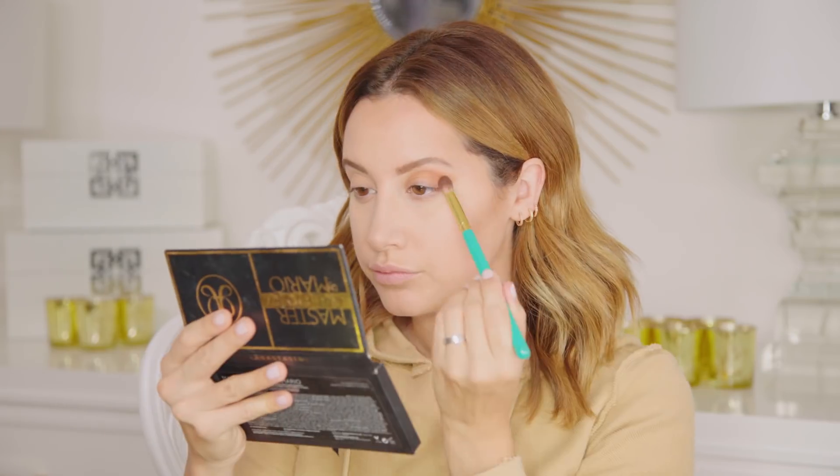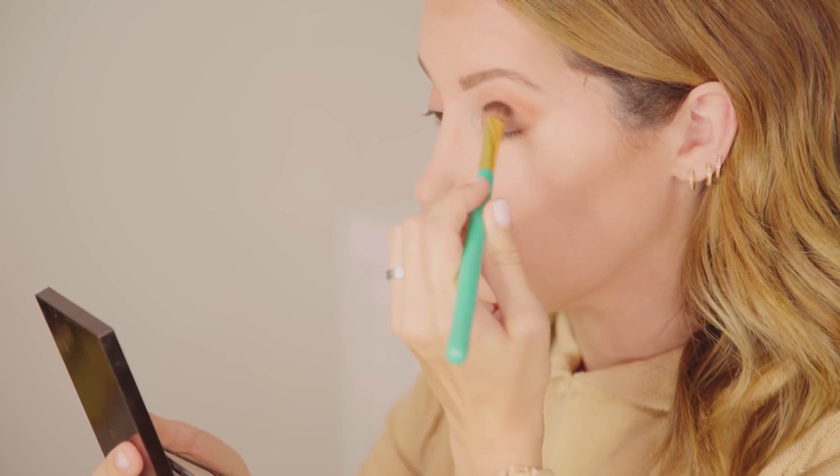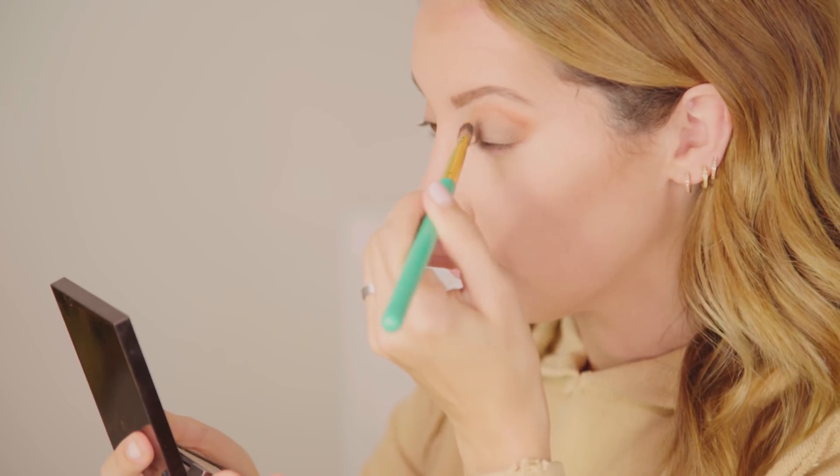So I am going to start with my crease and I'm going to use my Illuminate brush, starting with the shade Isabelle. And now I'm going to take my Illuminate by Ashley brush and put Bronx in the center of my eye. And then I'm going to take that same color, Isabelle, and just blend it in so the lines blend with each other.